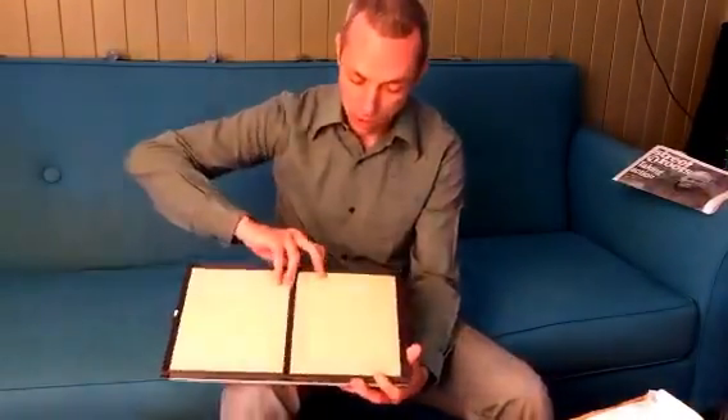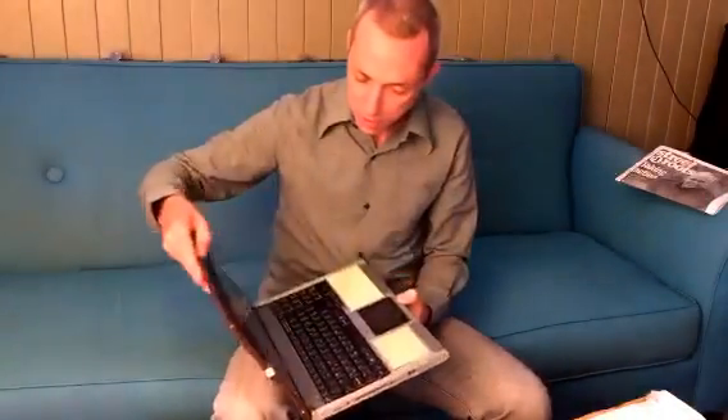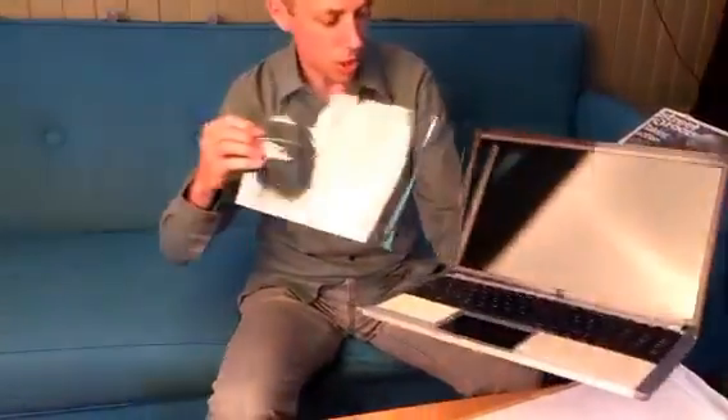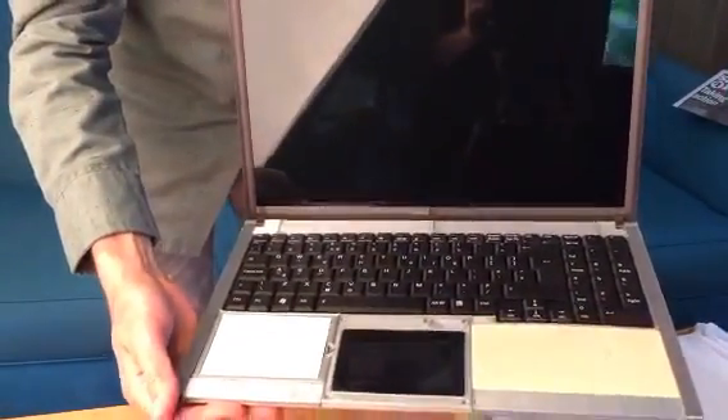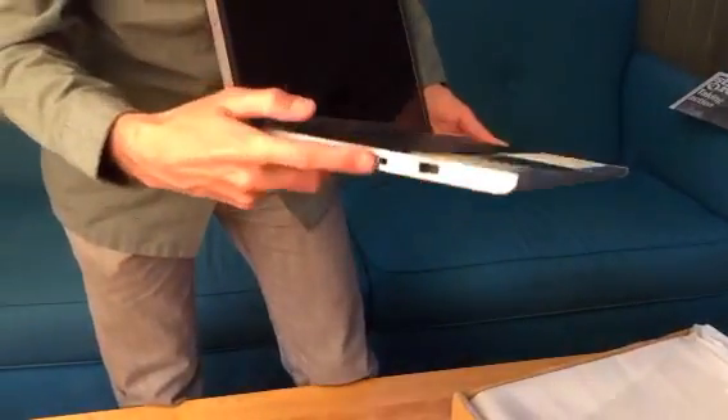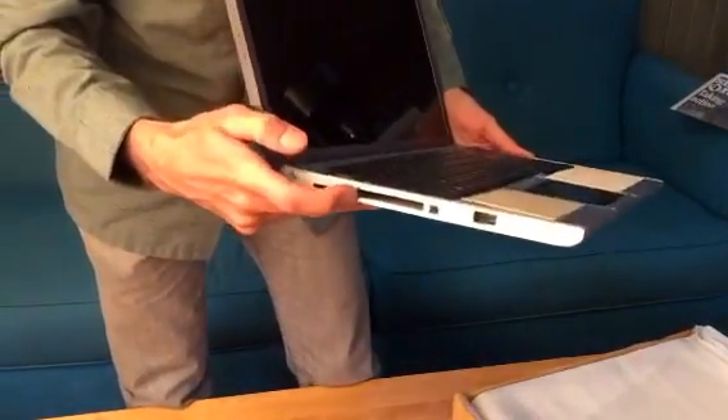This is an early prototype, but it has — I'm opening the wrong way. It has the keyboard and the screen and a little screen protector, which I'll take off so it's not too shiny. Touchpad, and then on this side it's empty right now, but there's a PCMCIA slot.